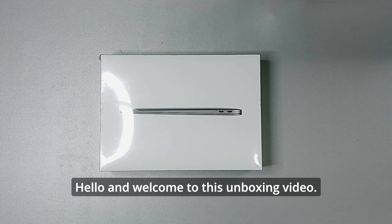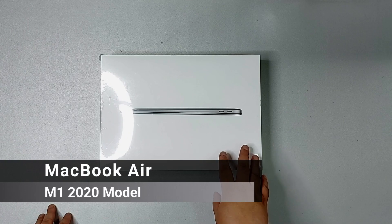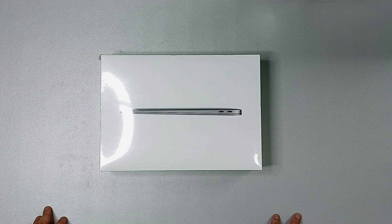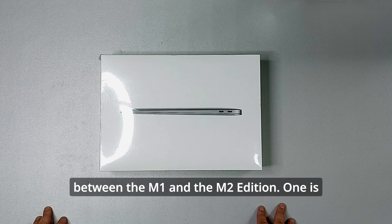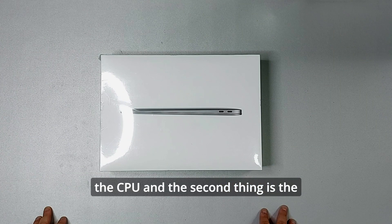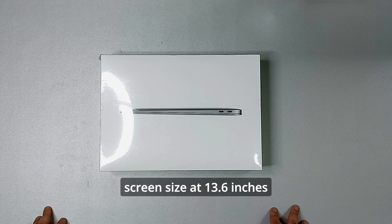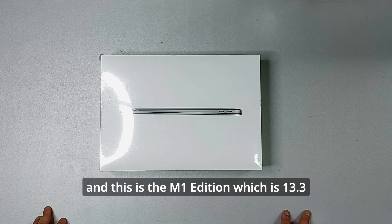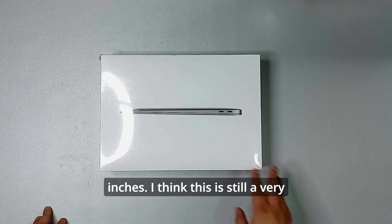Hello and welcome to this unboxing video. Today we have the MacBook Air M1 edition, which was initially released in 2020. There are two differences between the M1 and the M2 edition: one is the CPU, and the second is the screen size. The M2 version has a slightly bigger screen size at 13.6 inches, while this M1 edition is 13.3 inches.